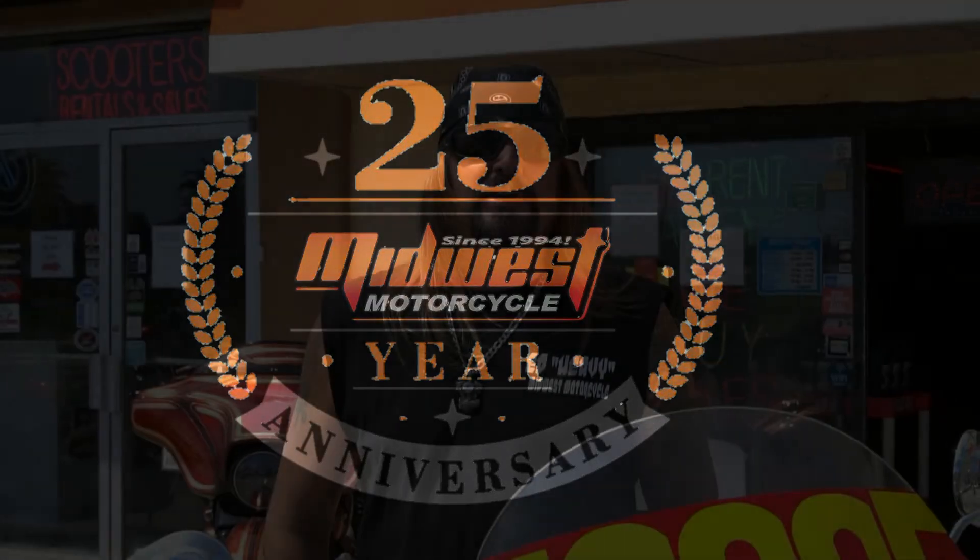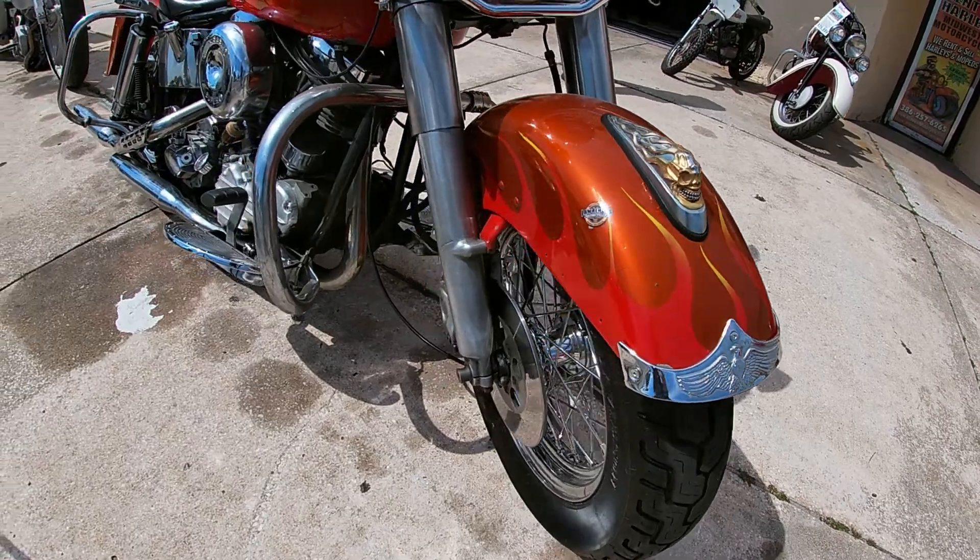How y'all doing? My name is Heavy over at Midwest Motorcycle, and I wanted to show you one of the bikes we're featuring here today. It's a very cool 1958 Panhead.